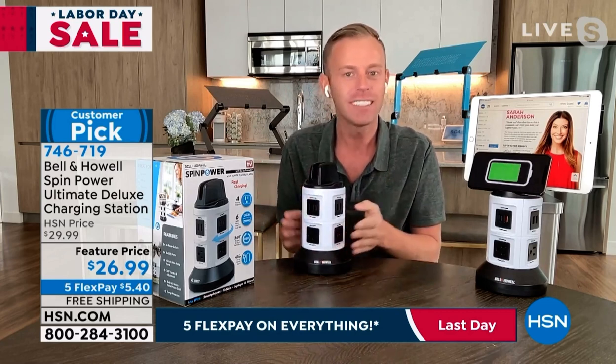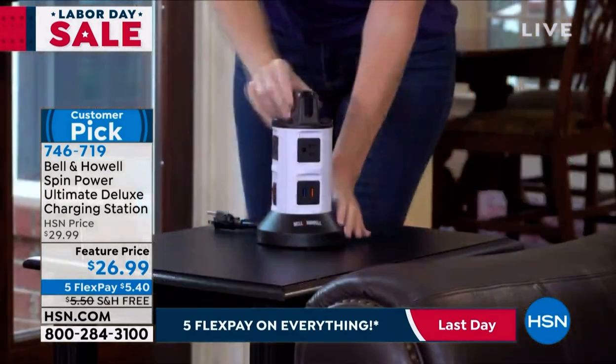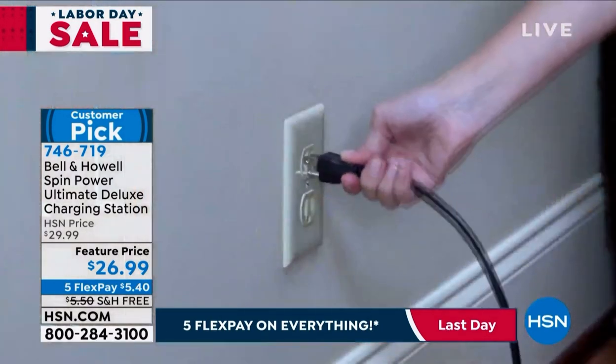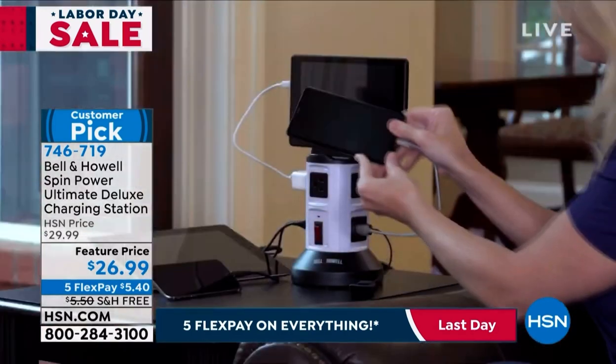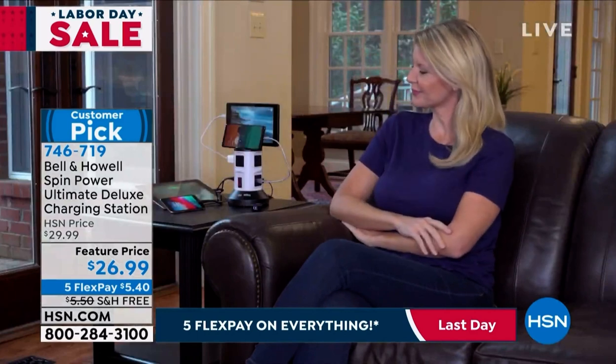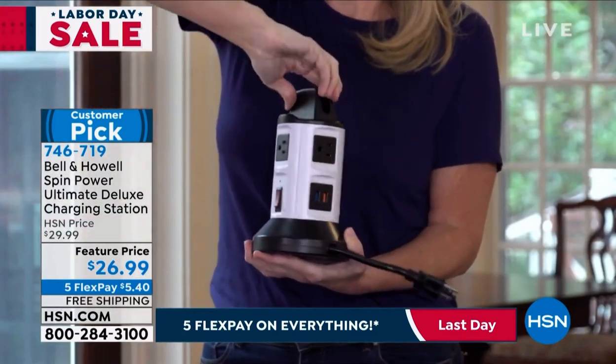You put in this one plug, you run it to that outlet — get on your hands and knees that one last time to find that outlet — and then put this on your desk where you do your Cricut work, on the kitchen counter, the bathroom counter, the side table, the nightstand, anything like that. One plug into 10, and we're including those six USB ports so you don't even have to look to find those little tiny bricks to plug things in.